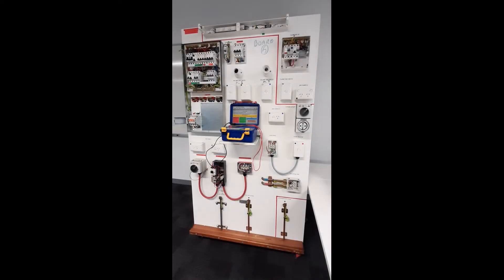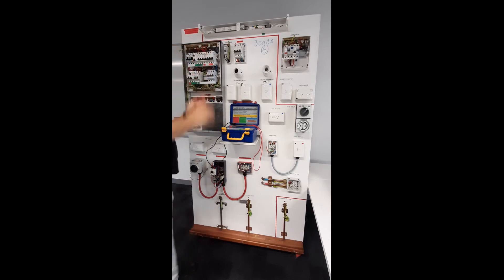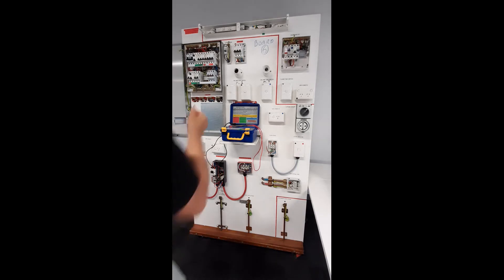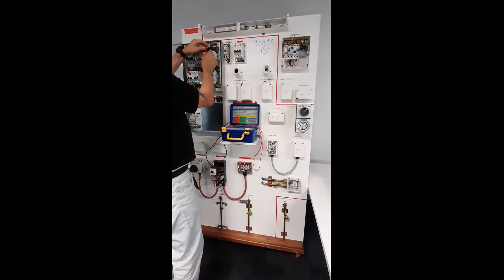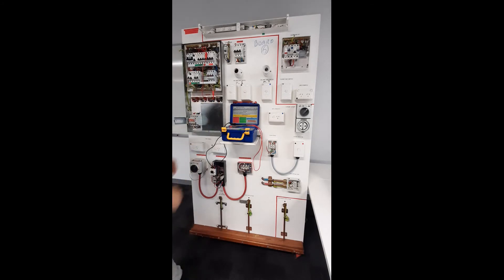Circuit setup. Disconnect the active conductor from the circuit breaker of the switchboard. Connect the bridging lead to the active and to the earth bar. Place one probe on the active terminal at the appliance or outlet, and place the other probe on the earth terminal at the appliance or the outlet.